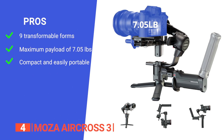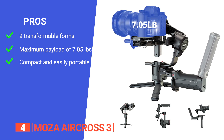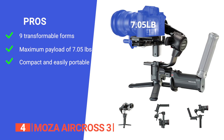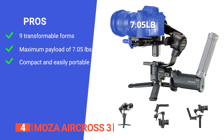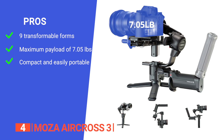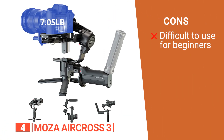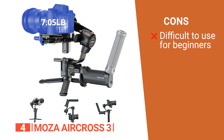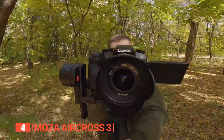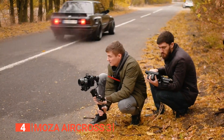Its pros are: it offers nine transformable forms adapting to various shooting styles and scenarios, providing filmmakers with unparalleled flexibility; it has a maximum payload of 7.05 pounds, compatible with a broad range of DSLR and mirrorless cameras, accommodating larger lenses for diverse shooting needs; and it is compact and easily portable, the size of an A4 piece of paper when folded, making it convenient to carry in camera bags or backpacks. However, some beginners might find the extensive features and modes overwhelming until they gain more filmmaking experience. The Moza Air Cross 3 is a must-have for professional filmmakers and enthusiasts seeking versatility, stability, and extended battery life.